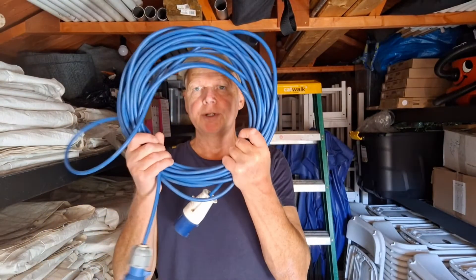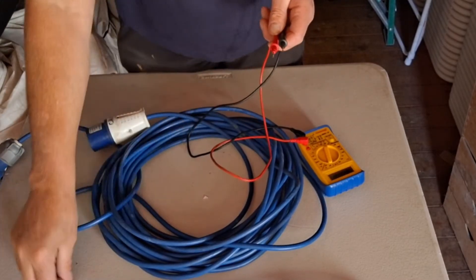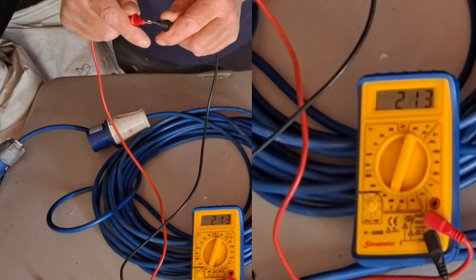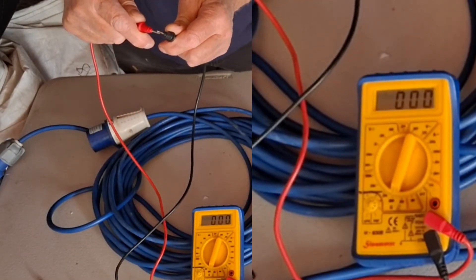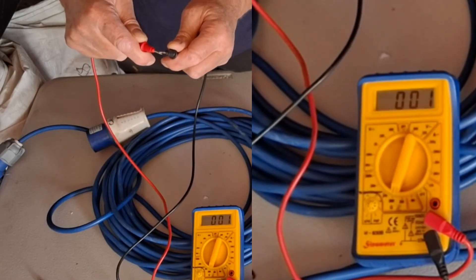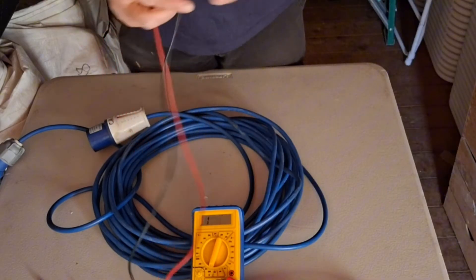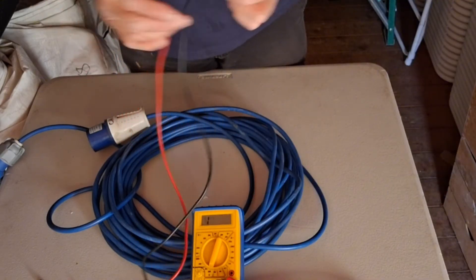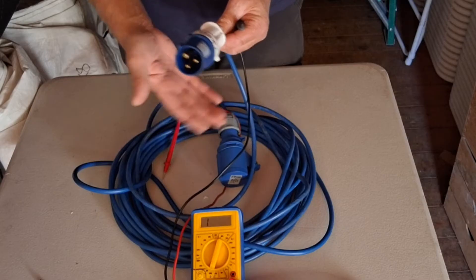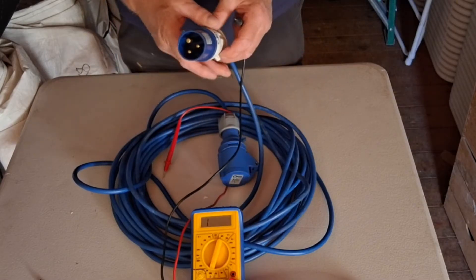First thing to do is get your extension lead up on your workbench. We need to take it apart — there are a couple of little covers on these. When you put the probes together you should get a zero reading, or near enough, which confirms continuity. That zero reading means there's continuity between the two wires running through the cable.